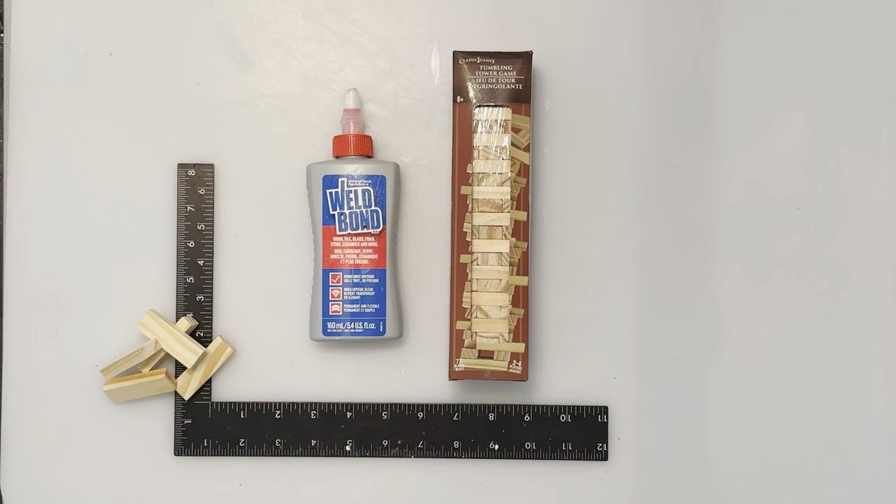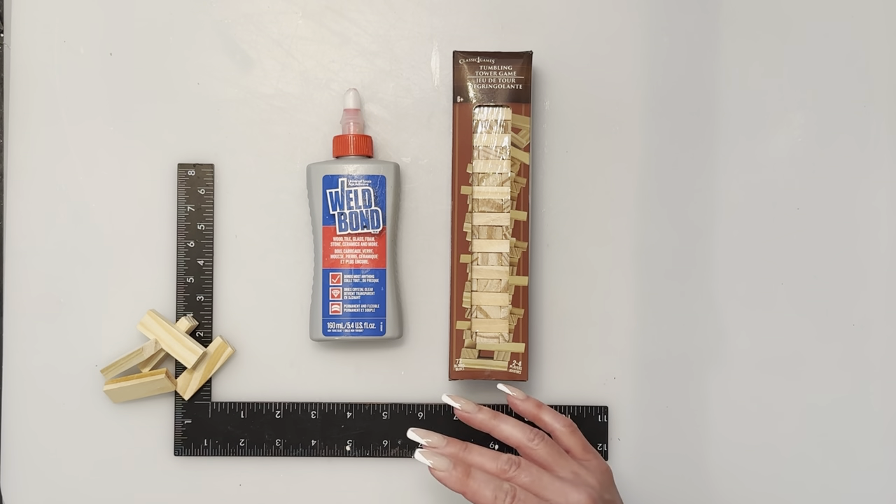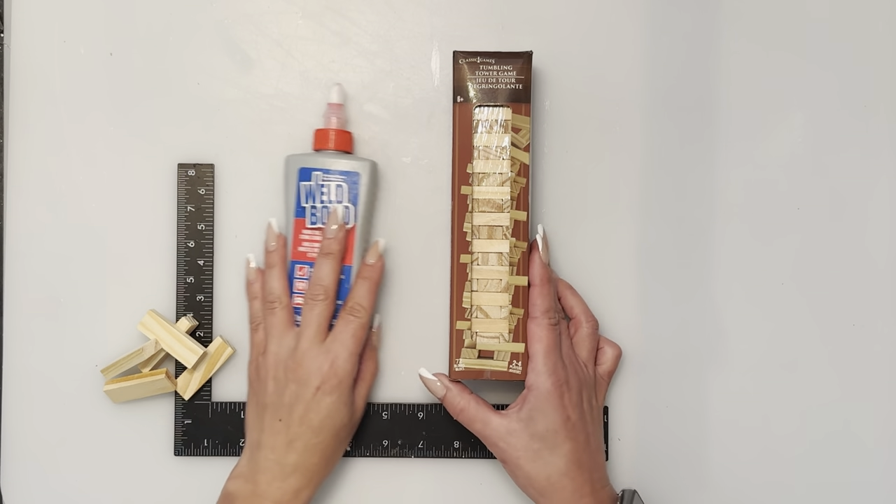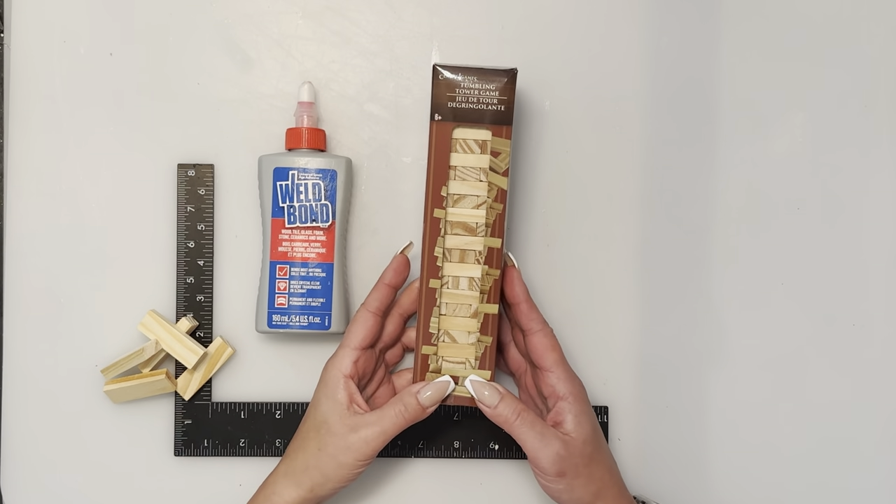Hi everybody, welcome back to my channel, and anybody that's new, welcome! Today we are going to do a flower/plant shelf — more like a bench. We are going to use the tumbling tower, also known as Jenga blocks, from Dollar Tree.